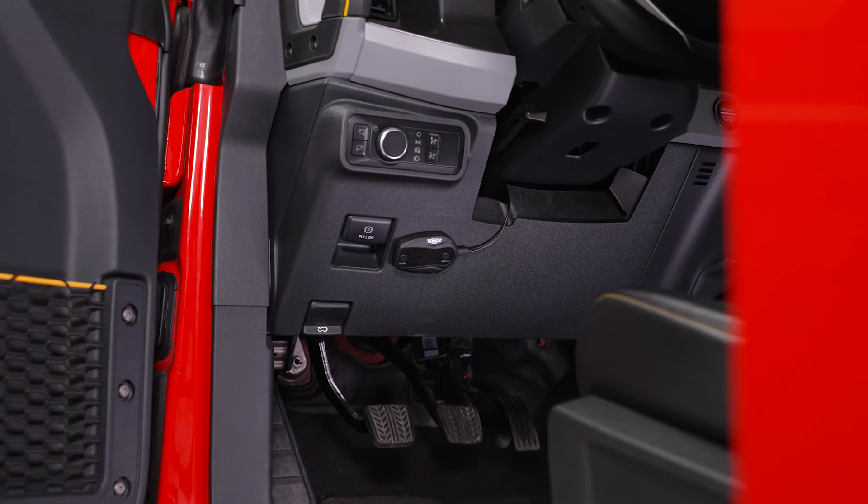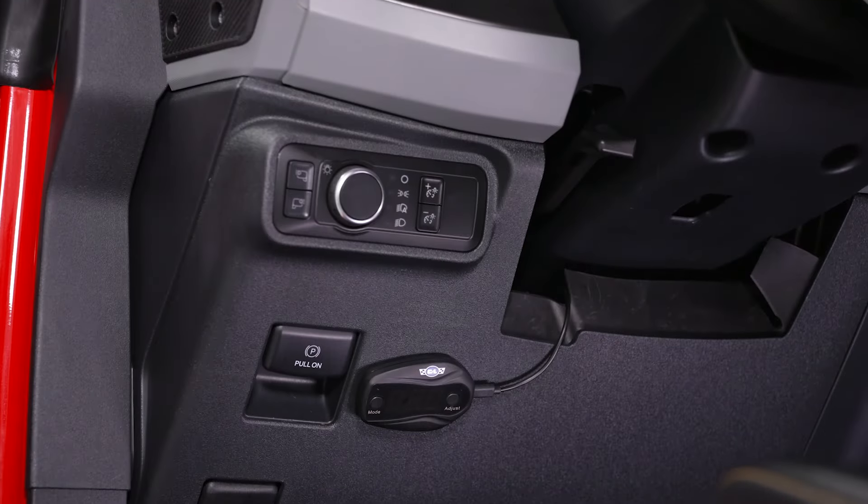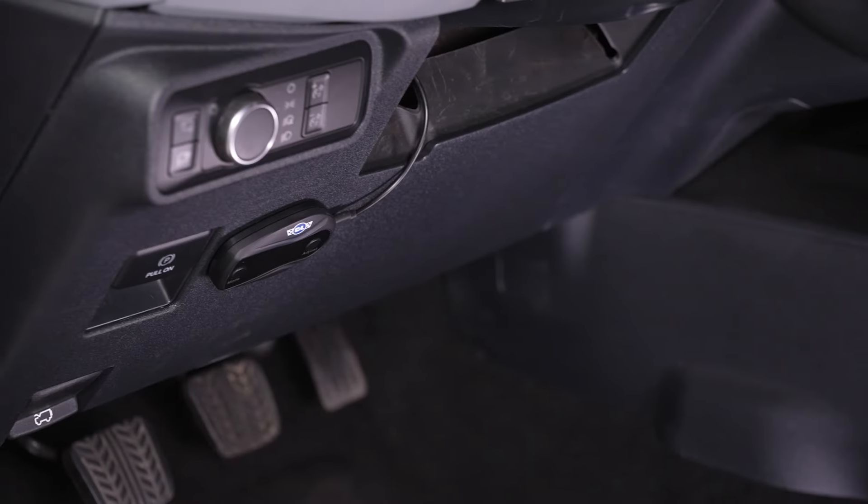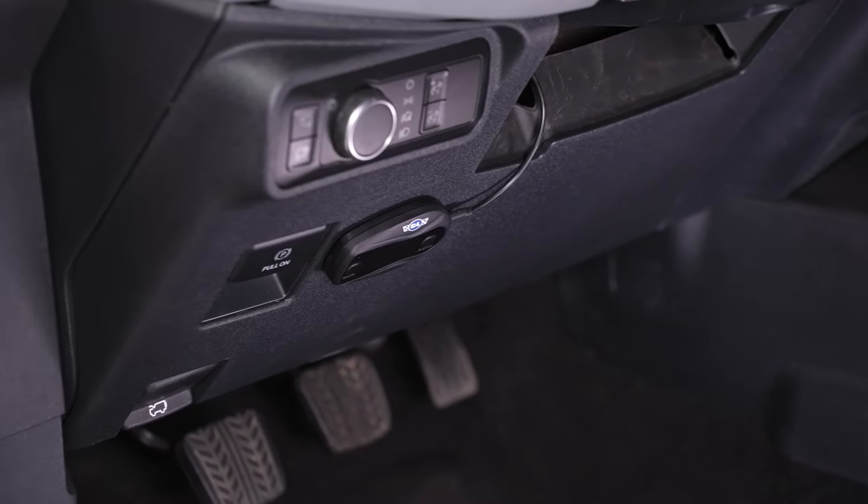I'd like to mention that this is not going to be a tuner — it's only going to be changing your throttle response, and no other parameters that you would change when tuning your Bronco, so keep that in mind. This will cost you roughly $150, making it one of the more affordable options in the category for throttle controllers.